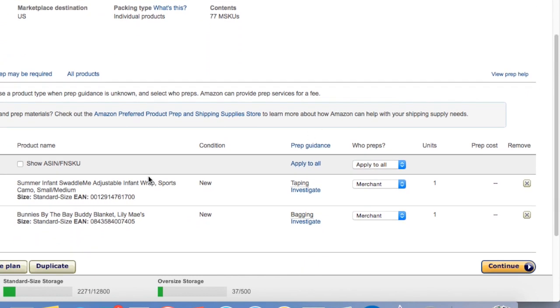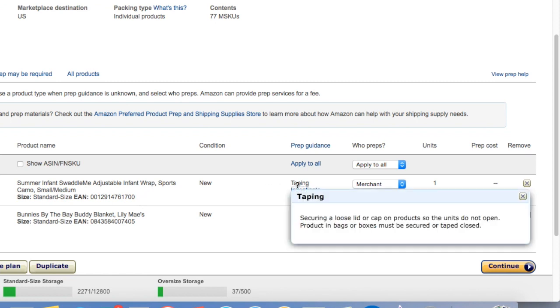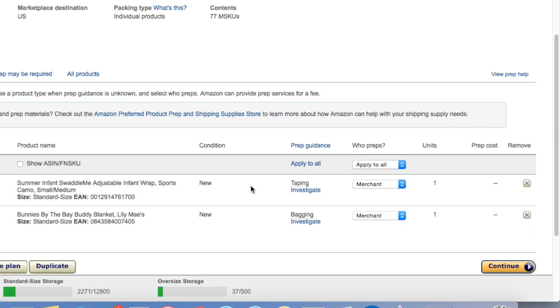There's a total of 119 items in the shipping plan but 77 products. We're going to select Continue, which brings us to the page with the recommended prep. It only has two items under recommended prep: the Bunnies by the Bay is a plush thing so that's going to go in a bag, and Summer Infant Swaddle Me is already in a bag. What's interesting is this is not totally accurate — I think I have about 10 to 15 items that I'm going to be bagging up, but none of them are showing up here in the recommended prep, so take this with a grain of salt.